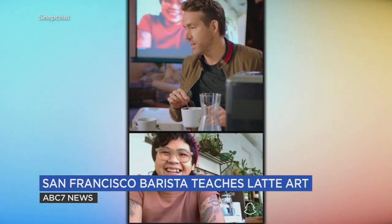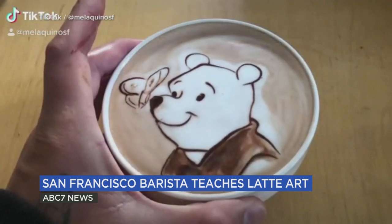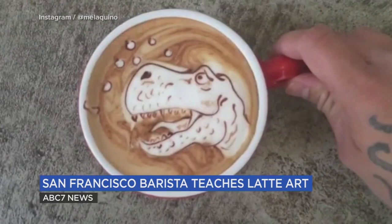Whatever I do is going to suck. Luckily, Mel teaches latte art classes so the rest of us can suck less. What are the biggest mistakes that beginners might make when it comes to latte art? They're drawing too fast, just moving around — I couldn't critique your line work because you just did it.